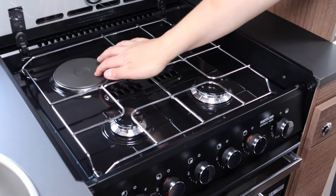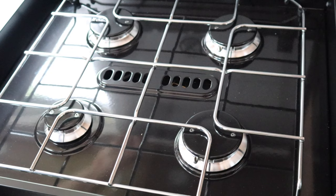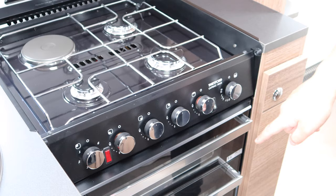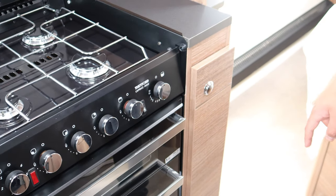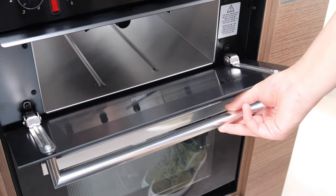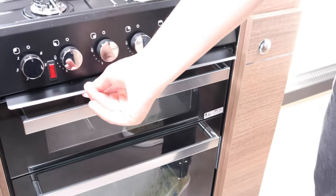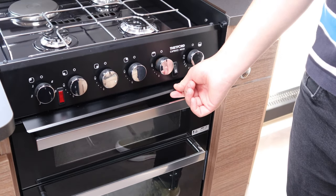This is the electric hot plate. There are three gas burners — some models have four, depending on the model. Obviously there's an oven and grill below. You've got a small guard that pulls out to protect the handles, which does a really good job.